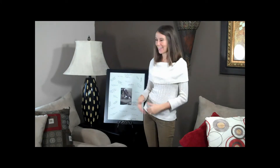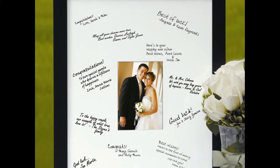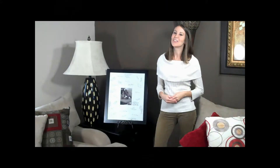Hi, I'm Adrienne. Today, I'm especially excited to present one of our best-selling products, the Signature Picture Frame. Topping the favorites list for years, this guest book alternative creates a pleasing, interactive way for your family and friends to join in on your wedding day fun.